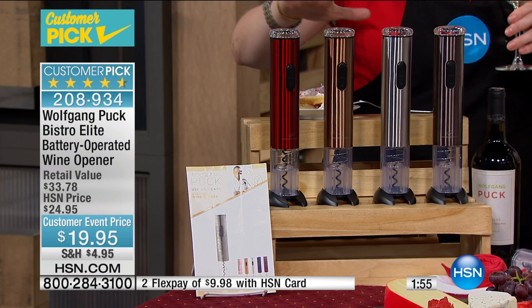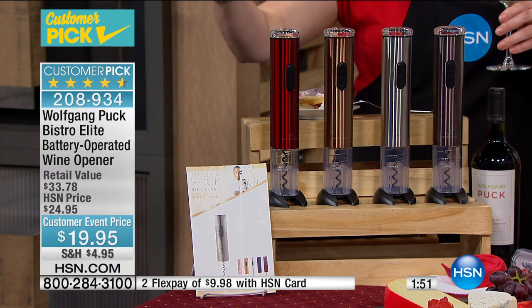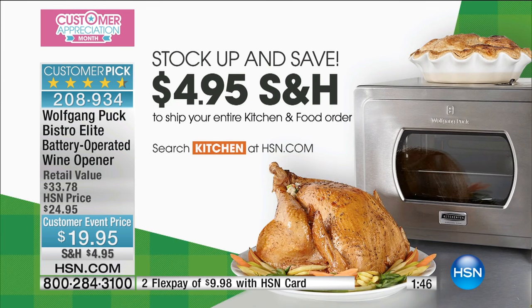Tons of five-star reviews. Great gift, under $20. If you've already taken advantage of the flat rate, remember you're not going to pay a penny more than $4.95, so everything thereafter you can stock up and save on the entire kitchen.